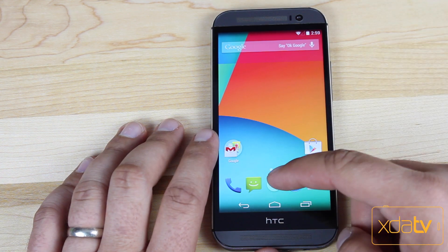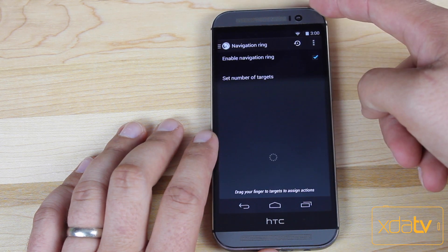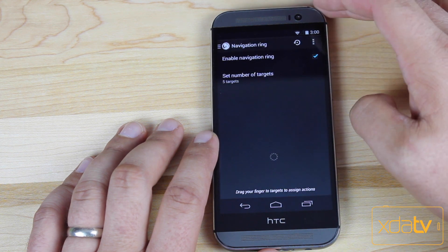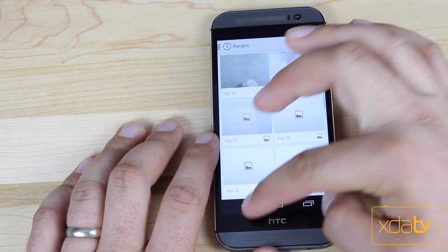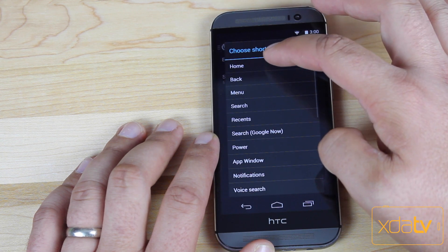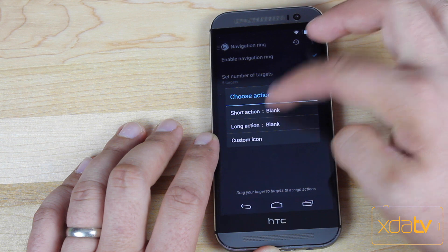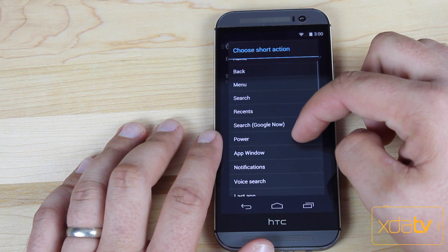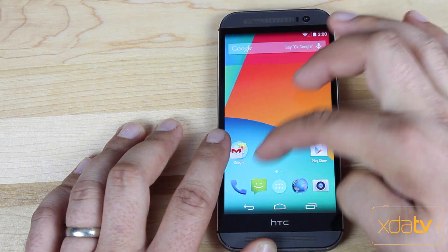The Navigation Ring is another big feature in AOKP. You can actually add up to five targets. You would just pull up to a target and give it an action. You can actually add two actions — one for a short action and one for a long press. If I pull up, I'll have all these different actions that I can choose from.